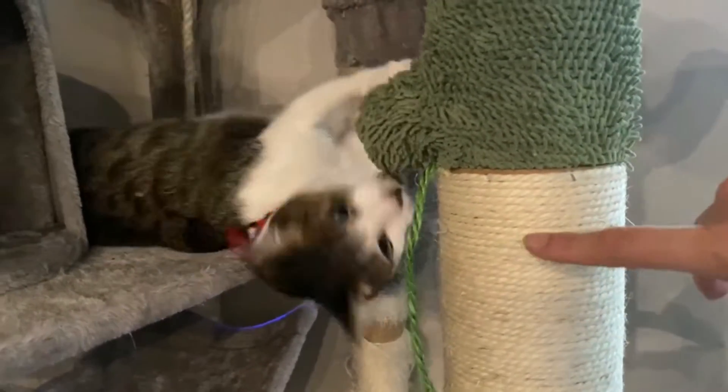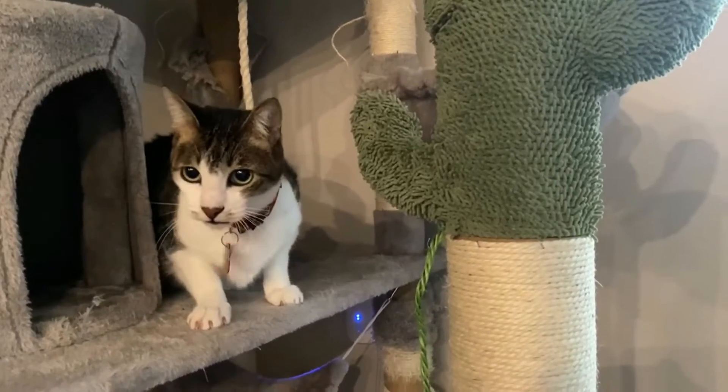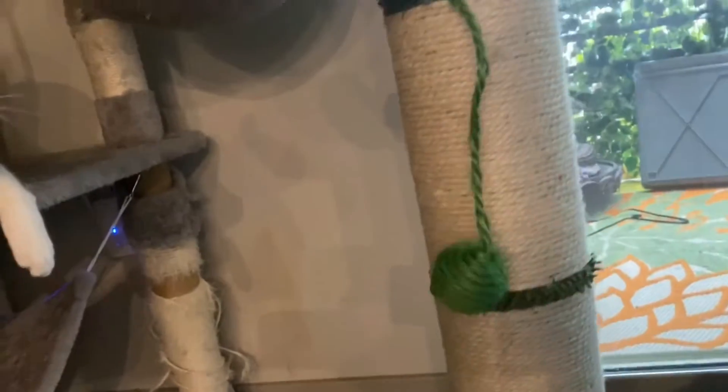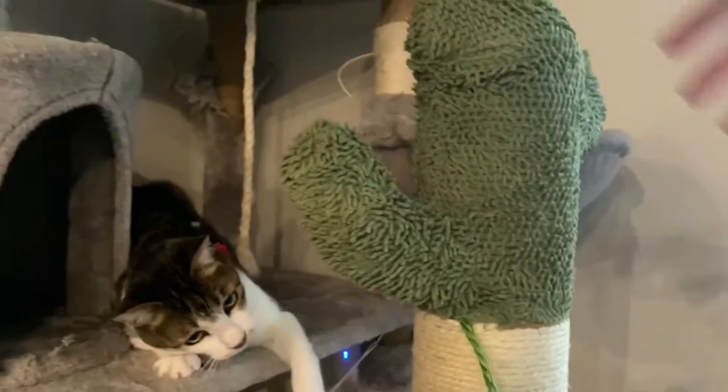Look at this excitement! Oh my god, look at that guys — check this out. This is how you can make your cat happy. He can use it to play with, and it comes with a super cute Leisure logo here at the bottom. Extremely good quality — it took me like five minutes to put it together and it's totally worth it.